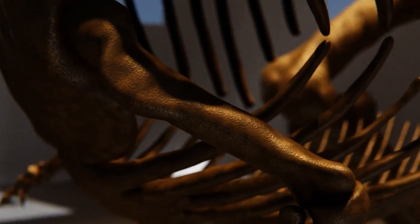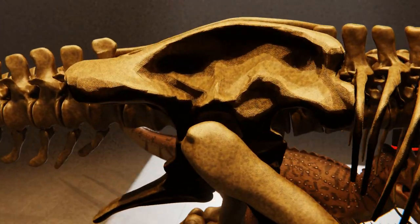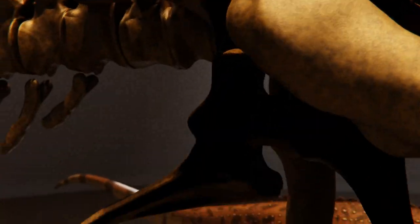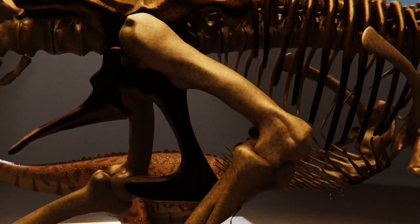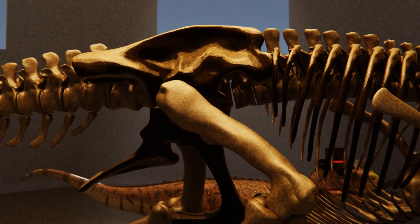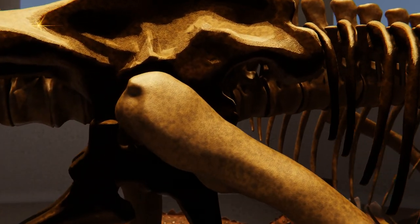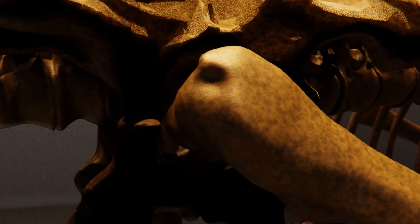Proceeding distally from the shoulder, we have the humerus, radius, ulna, carpals, metacarpals, and phalanges. Next we come to the pelvic girdle, where we have the ilium, ischium, and pubis bones. Together they make up the hip, and importantly in dinosaurs they form a ring into which the femur is inserted to make the hip joint. That's a trait that's diagnostic for dinosaurs, and present in birds.